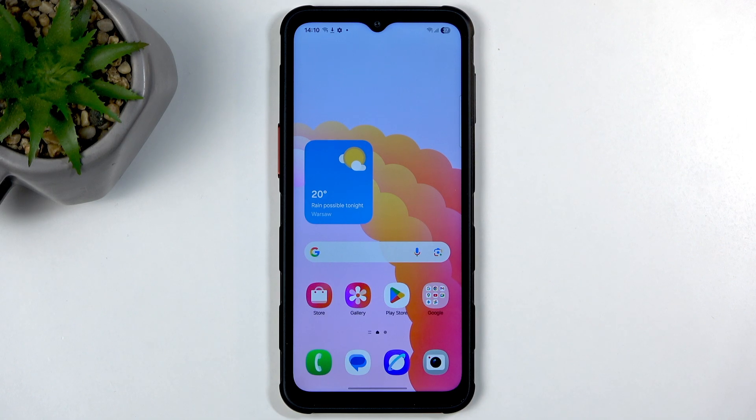Welcome and follow me — this is a Samsung Galaxy XCover 7 Pro, and today I will show you how to capture a screenshot on this device.